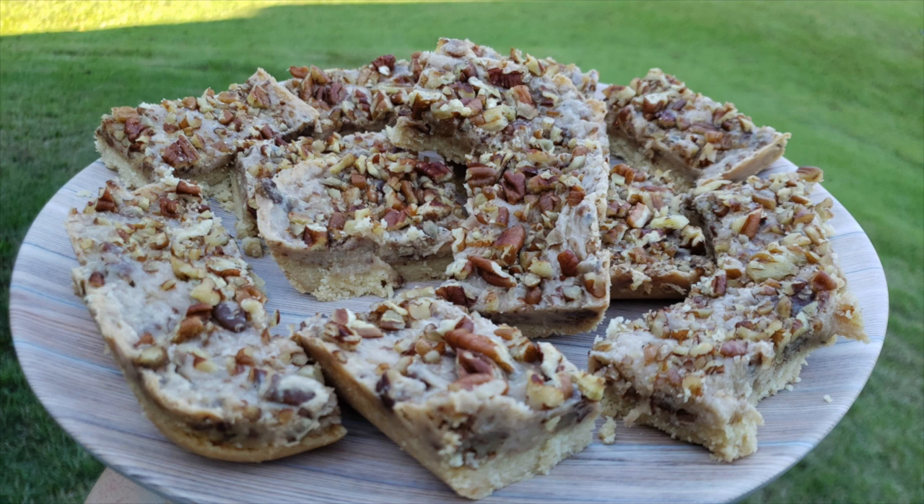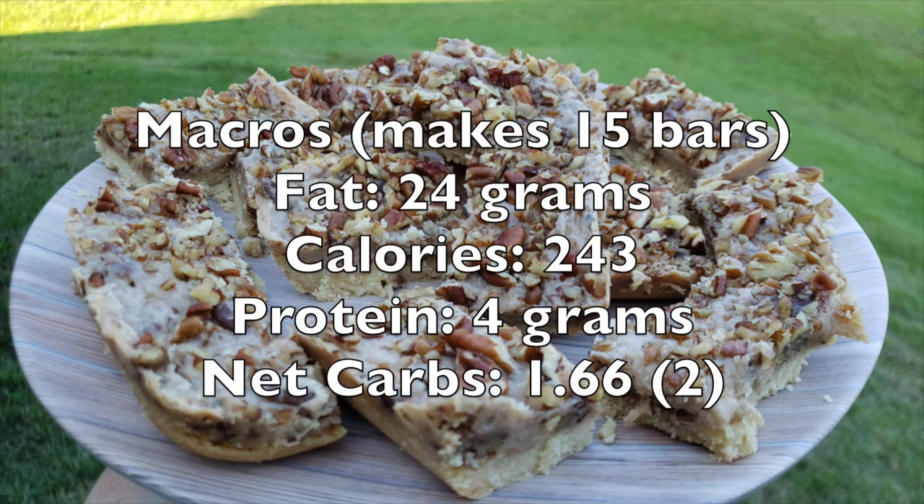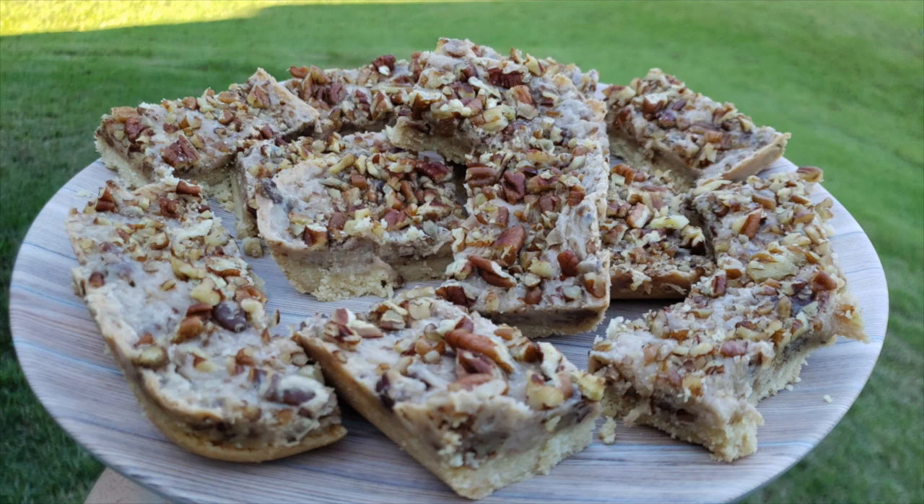That is the recipe, guys — super easy. Let's talk about the macros. The macros for this recipe are 24 grams of fat, 243 calories, 4 grams of protein, and 1.66 net carbs — we'll round that to two. That makes a total of 15 bars, so for 15 servings, those are the macros. Super on point.